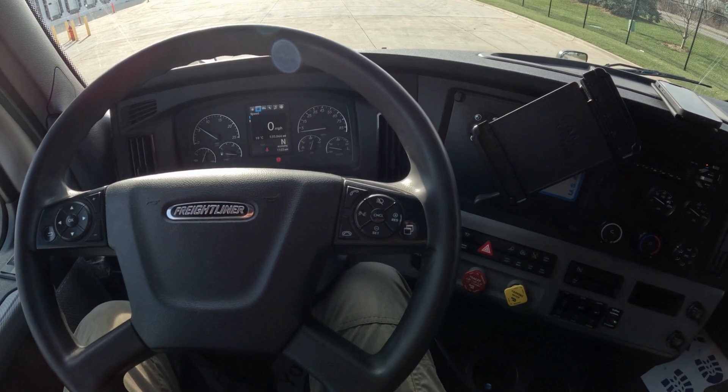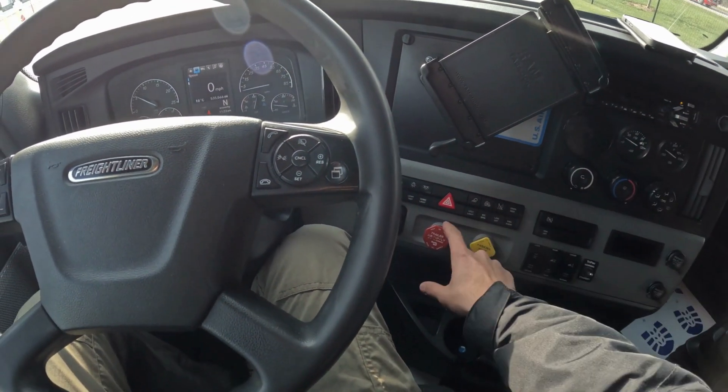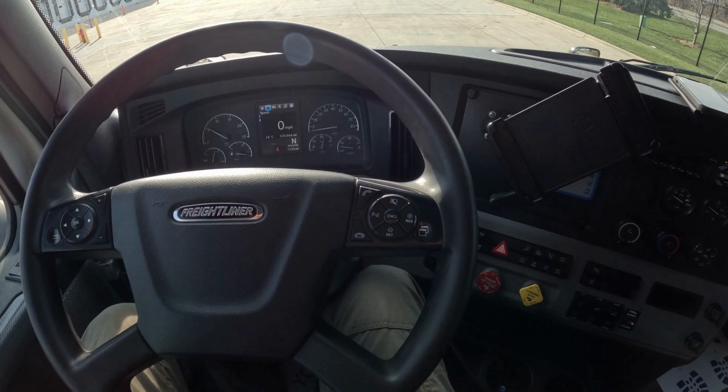After we unlock the tandem pins, we come back to the truck. We release the truck parking brake only — trailer brakes are still engaged. We drive forward to move tandems back, or we drive backward to move tandems forward.